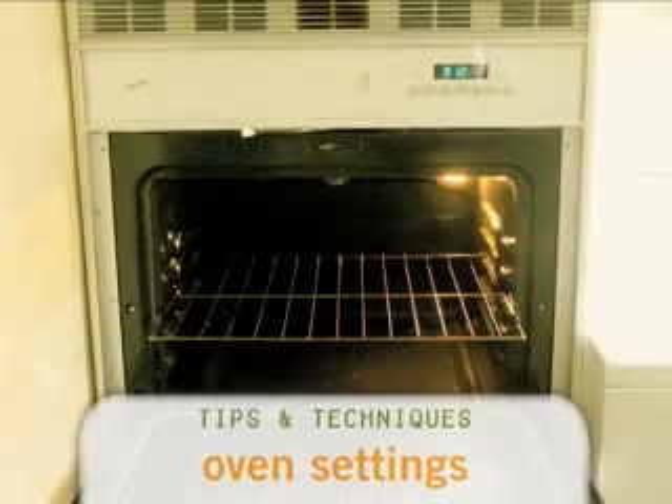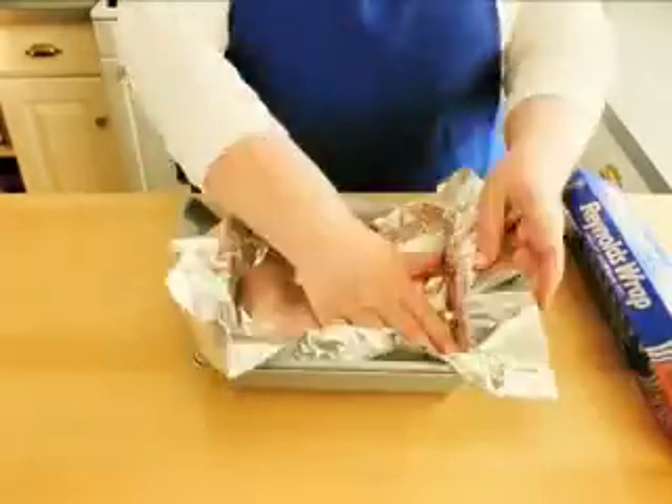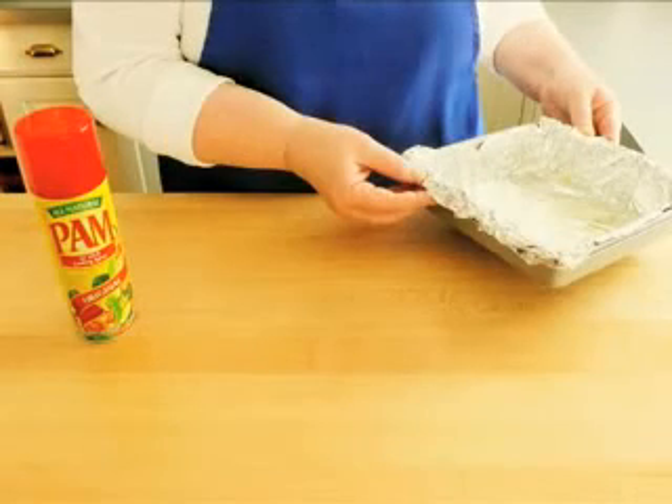Place the oven rack in the middle position of your oven and then preheat your oven to 350 degrees. Line an 8 inch square baking pan with foil then spray the foil with some non-stick cooking spray. Set the pan aside while we make the brownies.